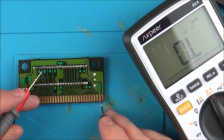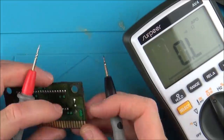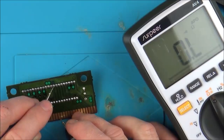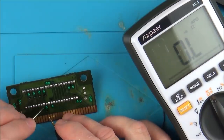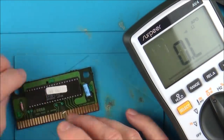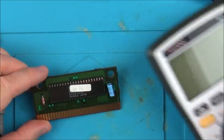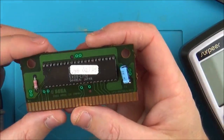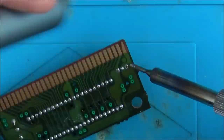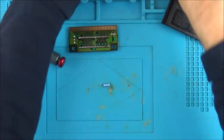It's going to take a while — I'm just going to go across them all. Continuity-wise it all tests okay. I've just unsoldered it and yes, 47 microfarad — definitely nothing wrong with that capacitor. I'm going to pop it back in.